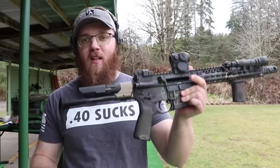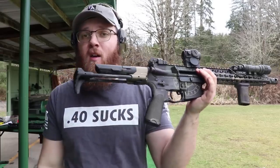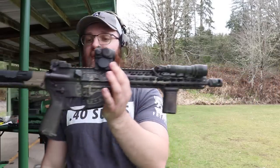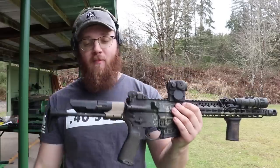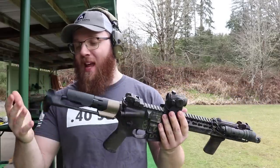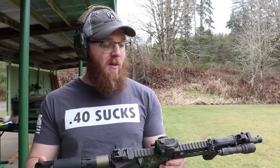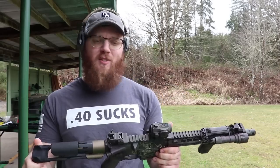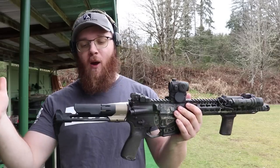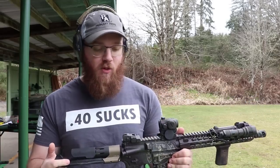Hey everyone, today I'm going to be talking about this stock — the Viper PDW stock from Strike Industries on my 5.56 SBR, 11.5 inch SBR. You guys have probably seen this in a bunch of videos already, but now I'm finally going to be doing my review on it. I have some interesting tests that I'm going to be doing with it, and I wanted to get a lot of testing through this thing before I finally did my review.